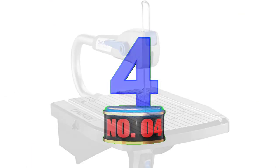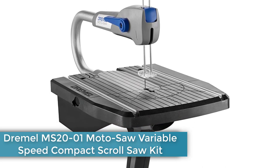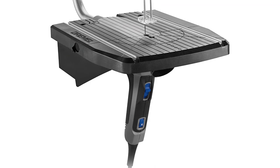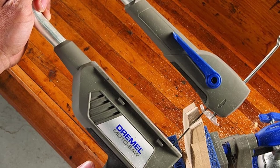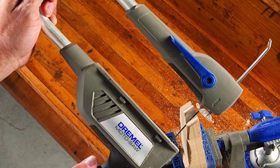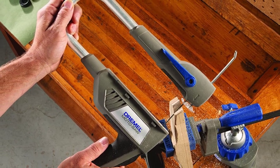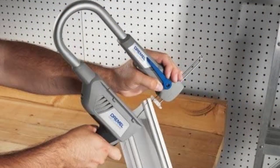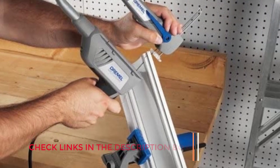Number 4: Dremel MS-2001 Moto Saw Variable Speed Compact Scroll Saw Kit. If you're getting started with scrolling projects, shop around for a basic scroll saw that gives you all the essential features while skipping pricier add-ons. The Dremel Moto Saw is a compact scroll saw perfect for woodwork hobbyists and light-duty users, thanks to its versatility and easy operation. However, it does limit the types of cuts you can do and is better suited for simpler projects.